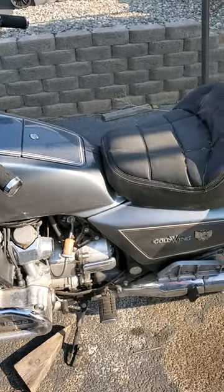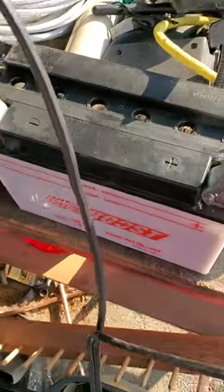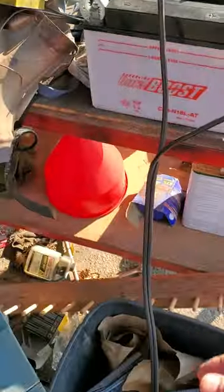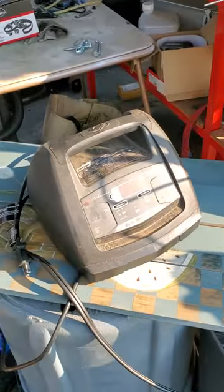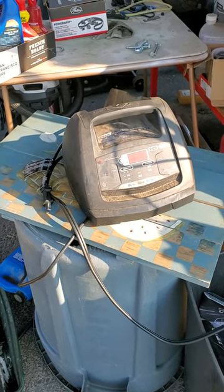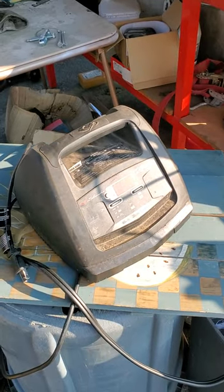I wanted to go over it top to bottom and see what it's going to take to make it run. The first thing I did was start to charge the battery, but I thought I better check it first. On these motorcycle batteries you can take the top caps off — they're laying right there — and it was dry. So I went down to O'Reilly's and bought some battery acid. I filled each cell up. You're supposed to charge these at about one and a half amps, pretty low, but I gave it 30 amps for just a few seconds to get a little charge in it, because if they're completely dead the charger doesn't recognize them and won't charge them.